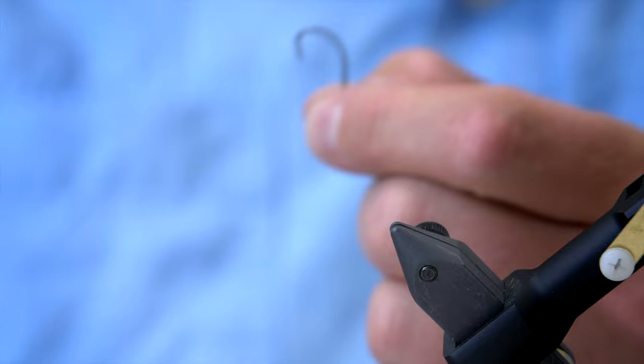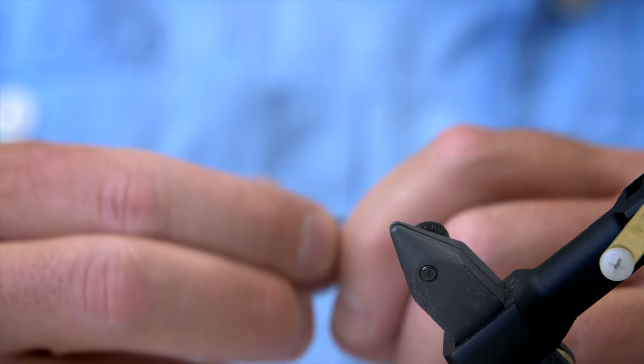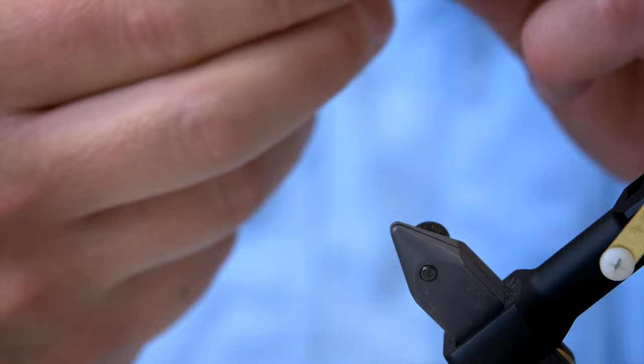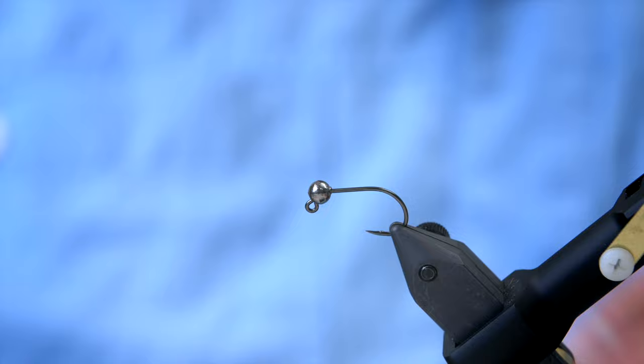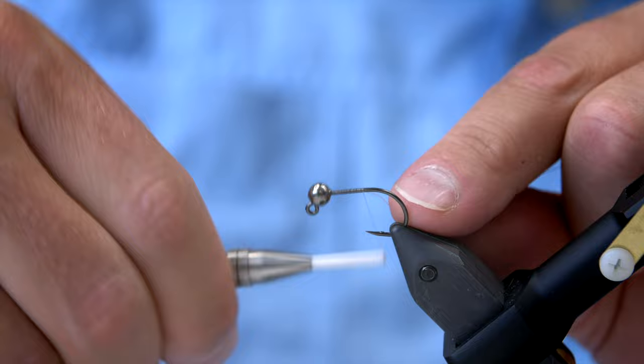I'm going to use a fairly large tungsten bead for this one. And in order to fit my tungsten bead into this fairly large hook, I had to remove the barb — but that's okay. Then we're going to apply the tungsten bead. And even though this fly is going to fish upside down, we're going to tie it the normal way because basically that's easier. I'm going to take my tying thread and apply some of that to the hook here.